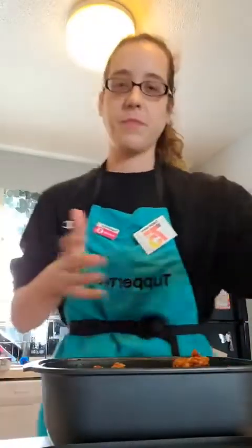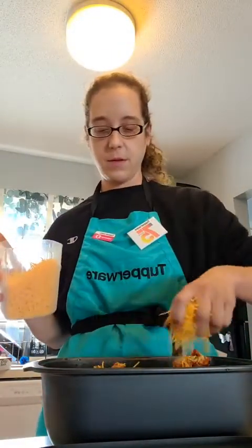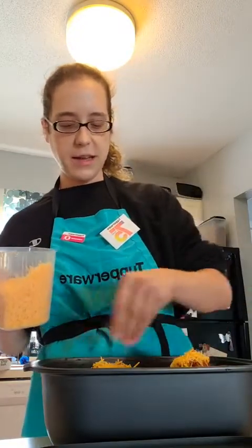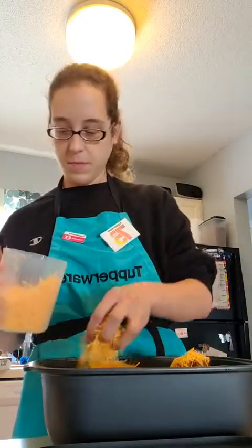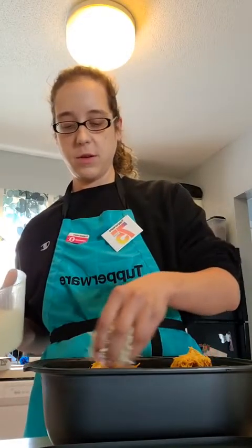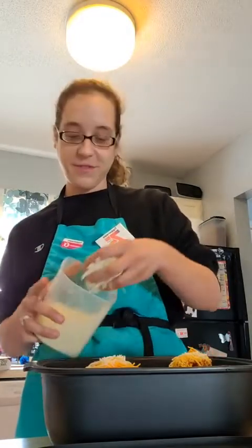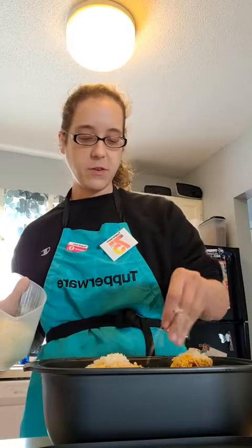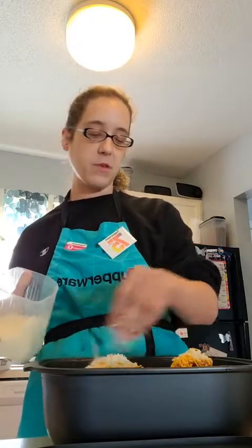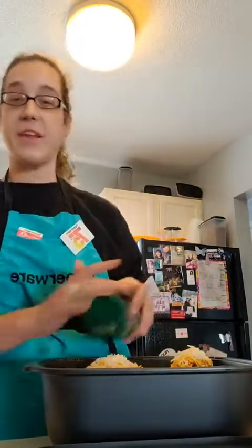I forgot the cheese! A little bit of cheddar — I like a mix — and a little bit of mozzarella, then I'm going to sprinkle a little bit of parmesan on top. I love cheese, can you tell? We're a cheese household — well, maybe me, not so much my husband. So he might not be a fan of these, but I like cheese so they're getting cheese.